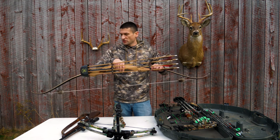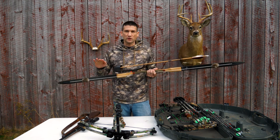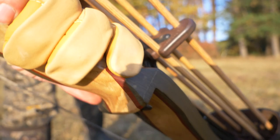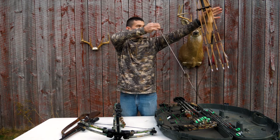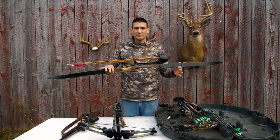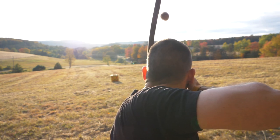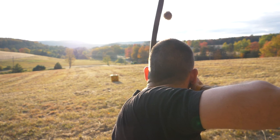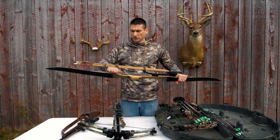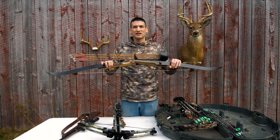For the first time this year, I started shooting a recurve bow. This is a Samic Galaxy, a very popular recurve bow. It's very affordable to start archery, but it's also going to be the most challenging weapon you can start with. There are no sights — it's instinctive aiming. It takes time to learn the form, and your range is a lot more limited than with a compound or crossbow. I've missed deer around 20 yards. It's beautiful and rewarding, but it takes a lot of time and effort.